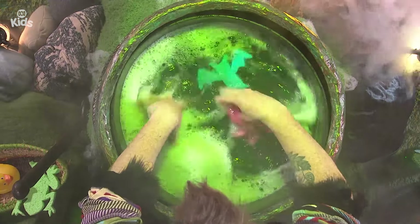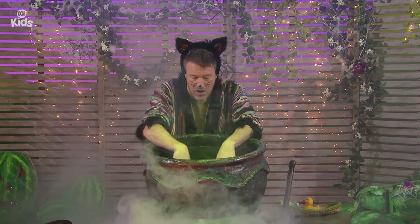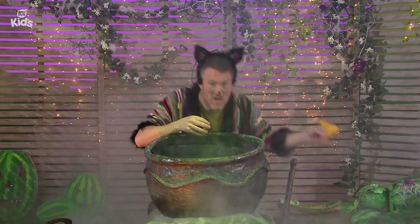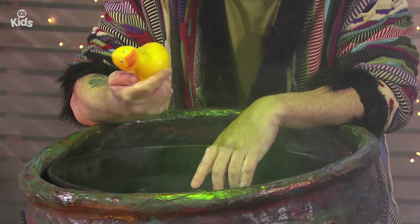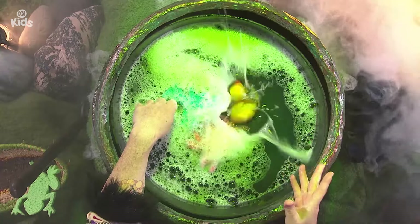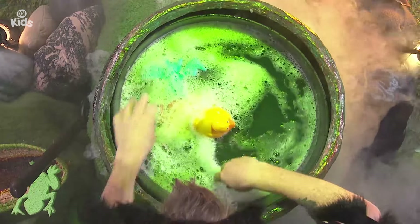Now we've got bubbles, bats, and spiders in our ooey-gooey potion. I think we need one more ingredient — spooky rubber ducky! It's not very spooky, is it? But it will add a lovely pop of colour, so it's going into my potion. Splash! Rubber ducky swimming around in the ooey-gooey potion.